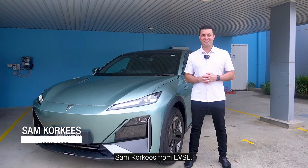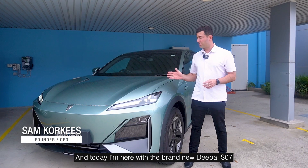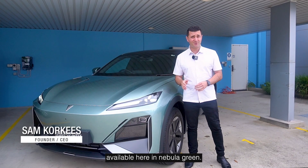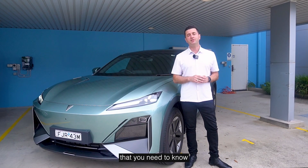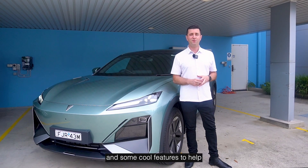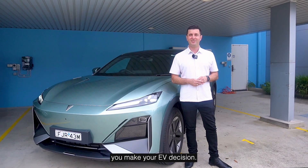Hi guys, Sam Corkies from EVSE, and today I'm here with the brand new D-Power SO7, available here in Nebula Green. I'm going to tell you everything you need to know about how to charge it, the battery, its range, and some cool features to help you make your EV decision.